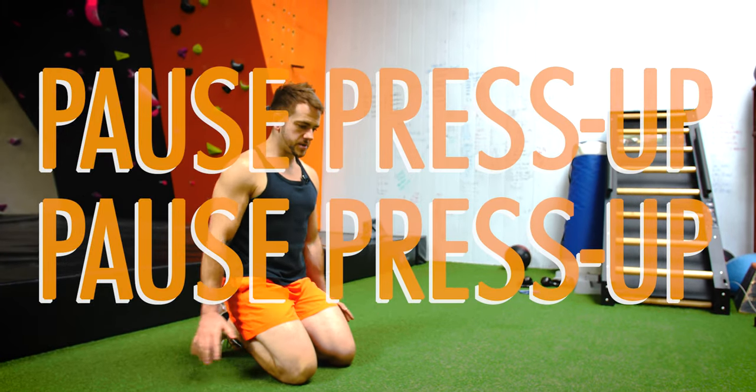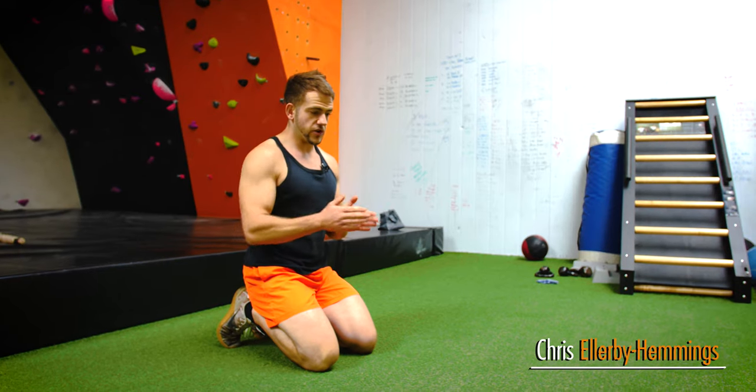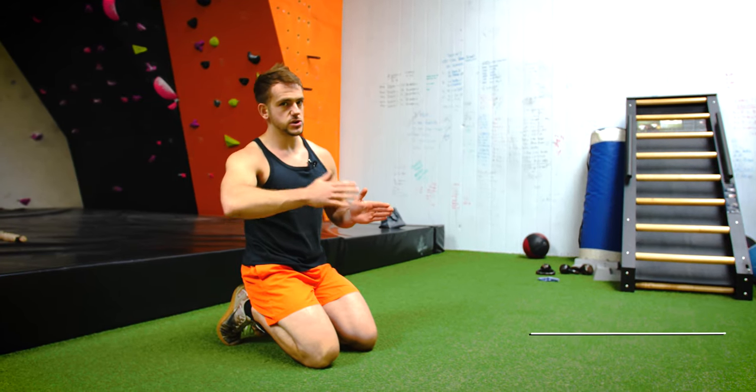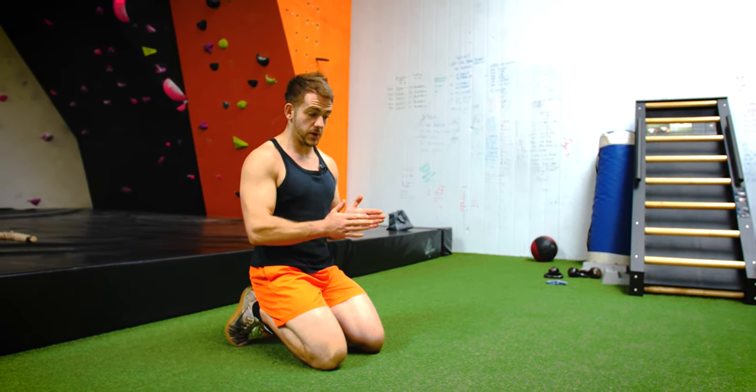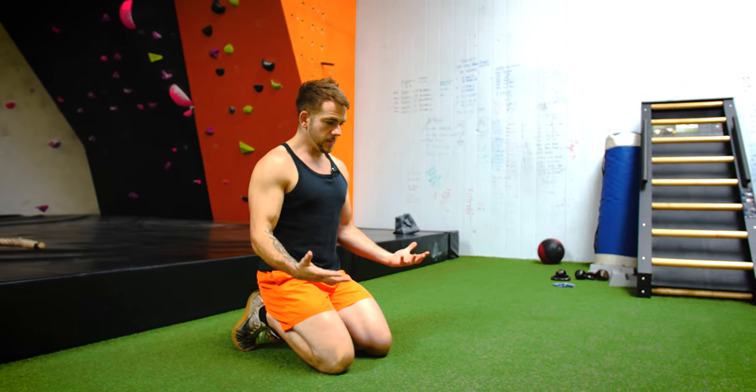I'm going to take you through the pause press-ups. Depending on how it falls within your training plan, you'll be doing 5-second, 10-second, or 20-second pauses between the press-up. I'm just going to go for five seconds for the video.